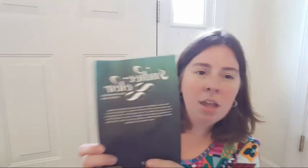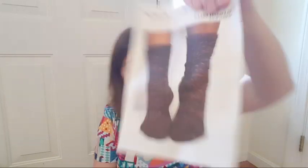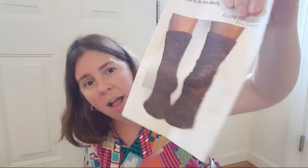Here is our indigo glow booklet — it's talking about diving into the palette of cool hues and exploring the deep saturated tones in this month's theme. The sock pattern is called Elegant Bells. It's a textured pattern — it looks like there's a little bit of lace and a little bit of cabling in it. Oh, and I now have the pattern here — it's the Vidalia Heathered Sock.